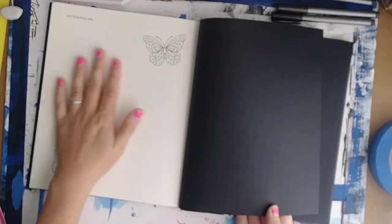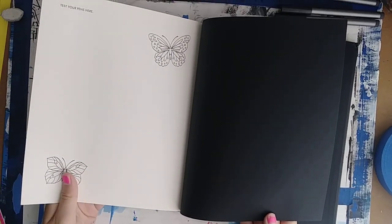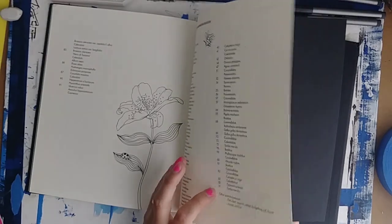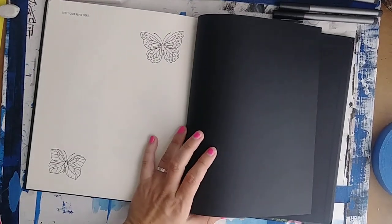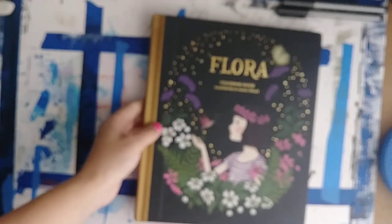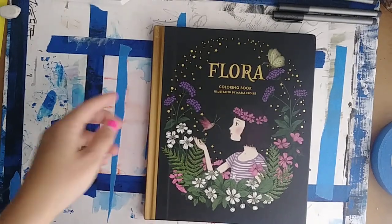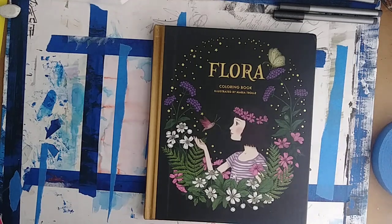Here's the test page, which is really great too, because certain paper reacts differently to different mediums. Anyways, that is the end of the flip through and I hope you enjoyed it. If you did, be sure to give this video a thumbs up — I hope to see you next time. Happy coloring!